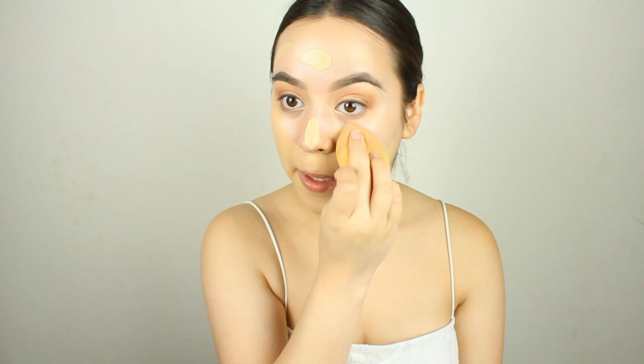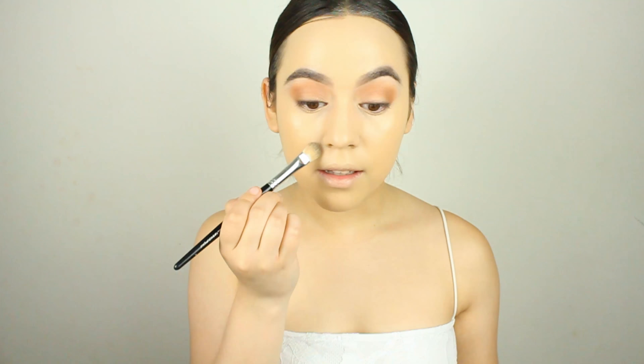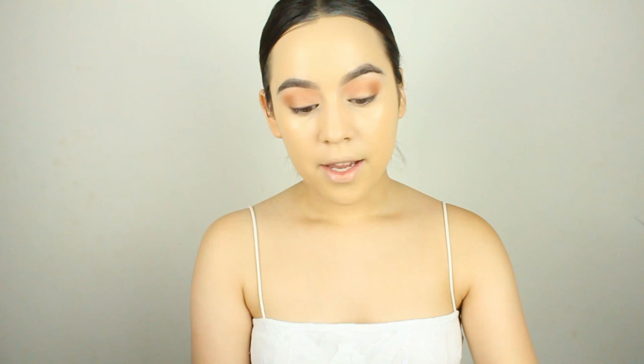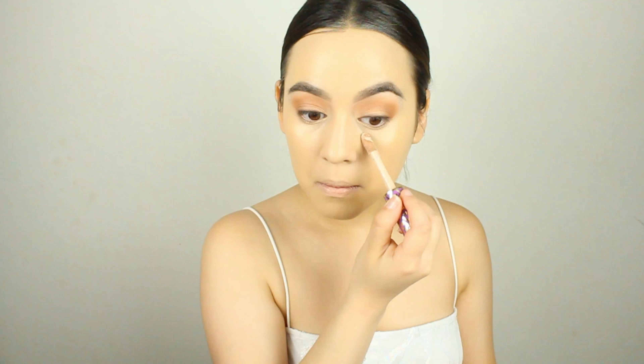For today's foundation I'm going to go in with the NARS Natural Radiant Longwear Foundation in the shade Fiji. I'm taking a couple of pumps on the back of my hand and dotting this all over my face. Look how much coverage this foundation has — it's insane.